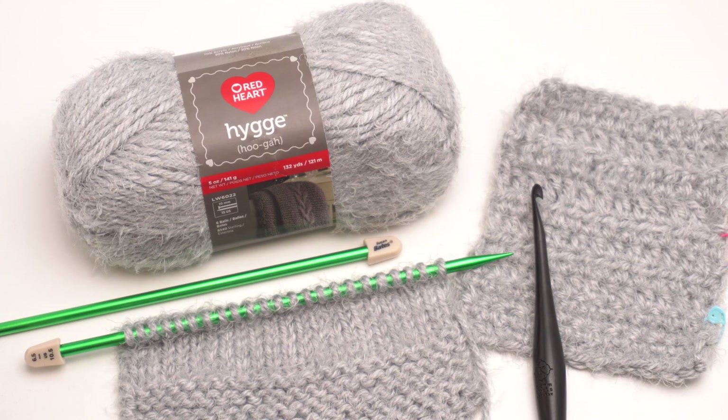This episode we're taking a closer look at Red Heart Hygge. H-Y-G-G-E is pronounced hygge. So let's take a closer look at this yarn, see what it's made of and how it works up.